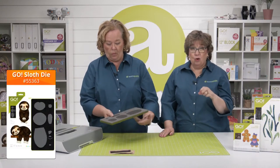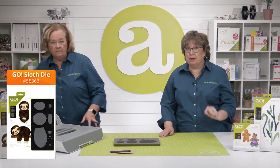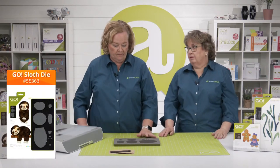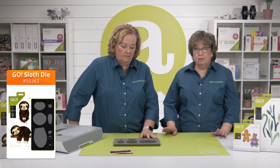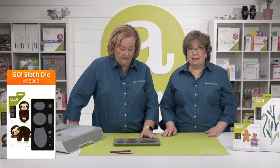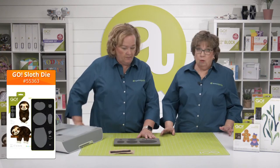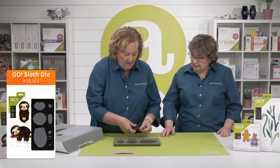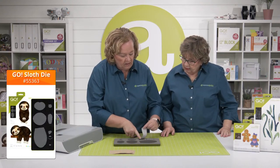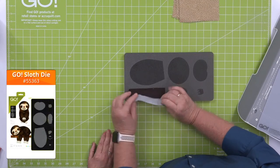These die shapes are so complex, and as you can see some are very small — you absolutely would not be able to cut these nearly as well or as quickly by hand. Instead, you pre-fuse your fabric, lay it on, and cut it in seconds. I've never made a sloth before because we would have had to cut them by hand.